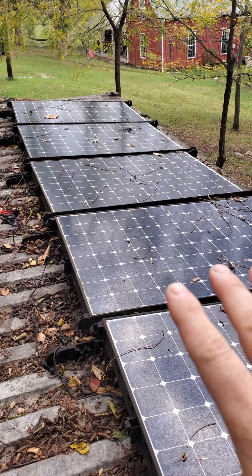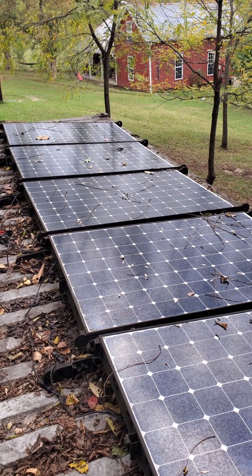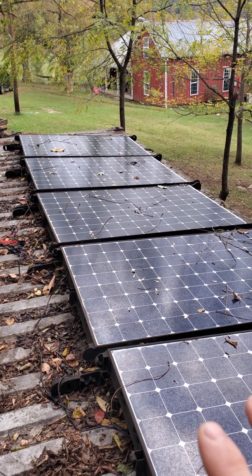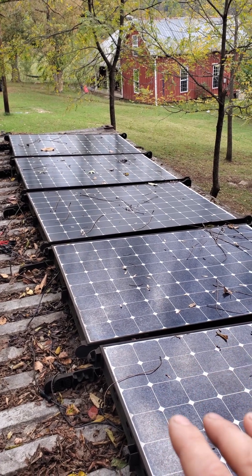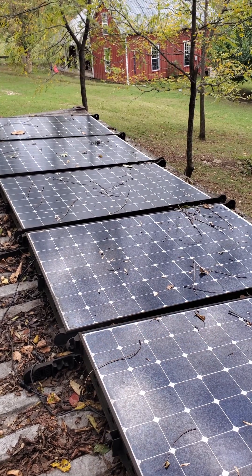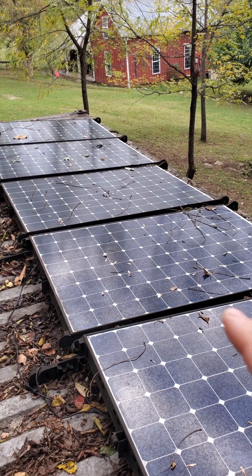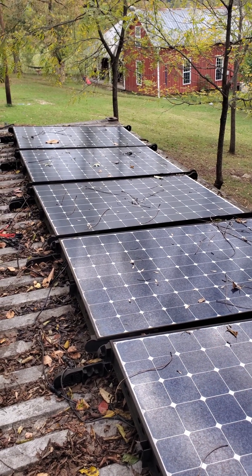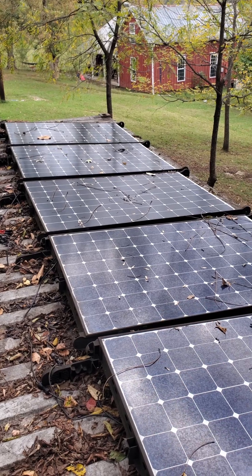On a fully sunny day when these are getting full light and I've brushed off any leaves or anything else, they'll actually be over-paneled a little bit for the system. We'll have close to 1200 watts and the system is really only set up at 12 volts for 900 watts, but it works fine — the controller seems to handle that just fine.